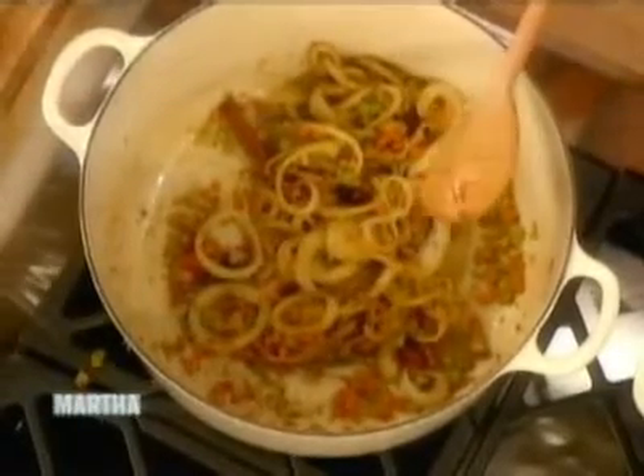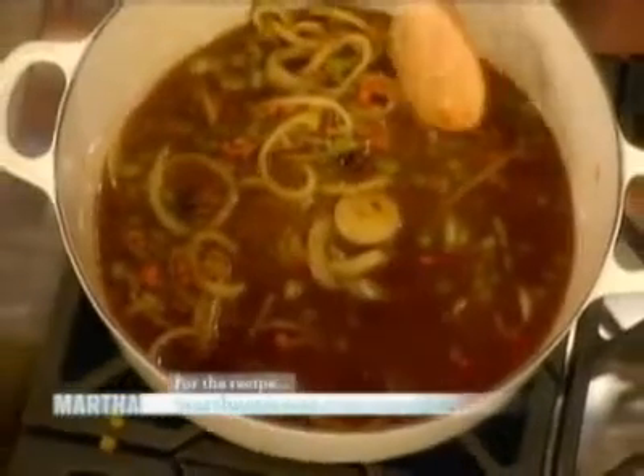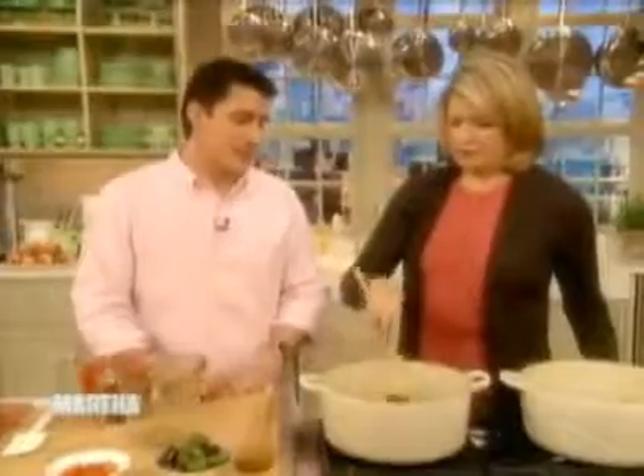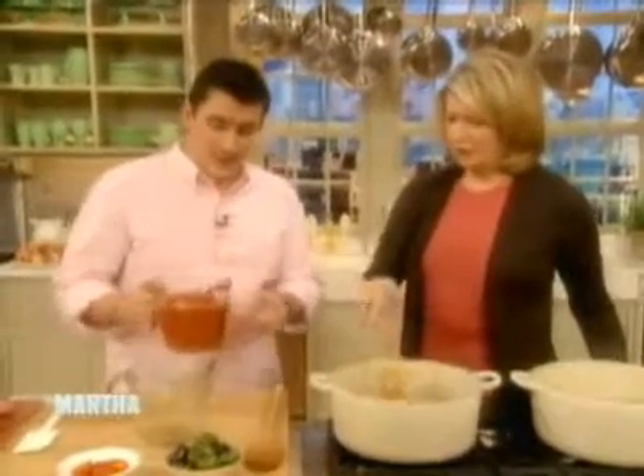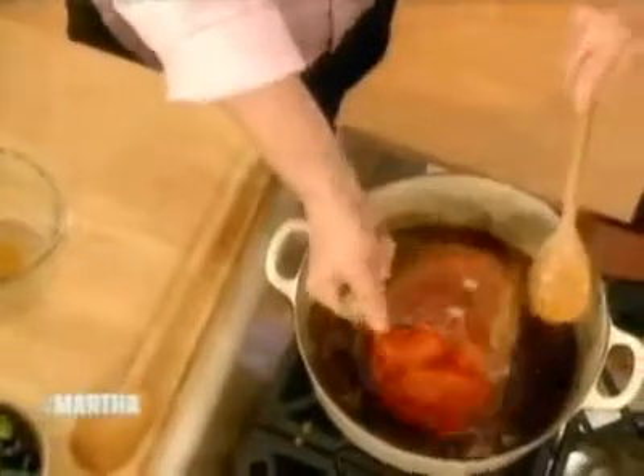We're going to add a bit of chicken stock. I always make chicken stock at the restaurants, and we'll give you the recipe on marthastewart.com because it's great. You brown everything really, really well before you add the liquids — you build up a lot of flavor that you can't get anywhere else. Then simple organic peeled tomatoes — two 16-ounce cans. Just smash them up a little bit; it's going to cook for about two and a half hours so it will all break down, almost like a good pasta sauce.